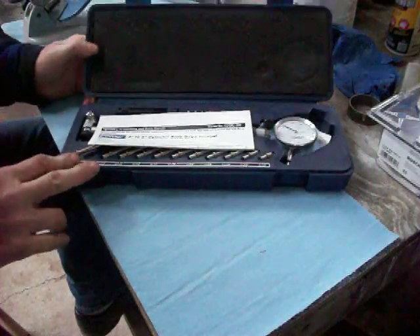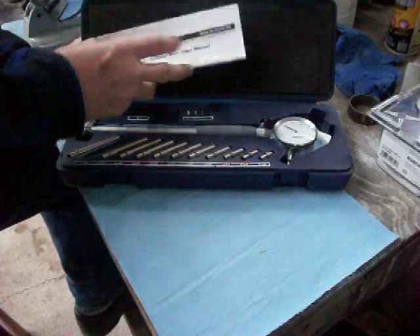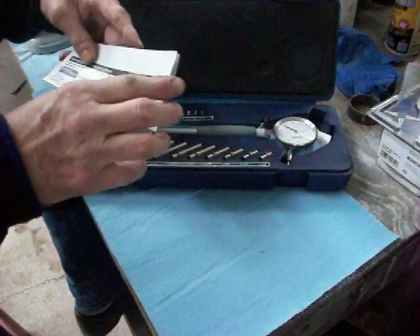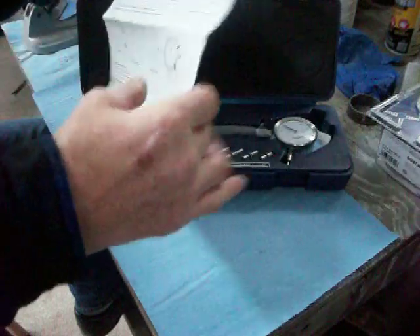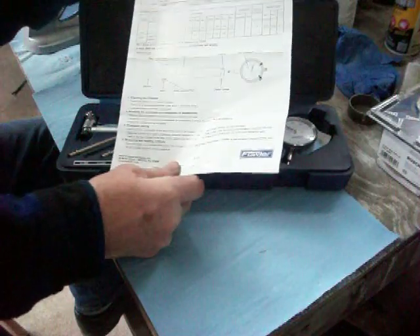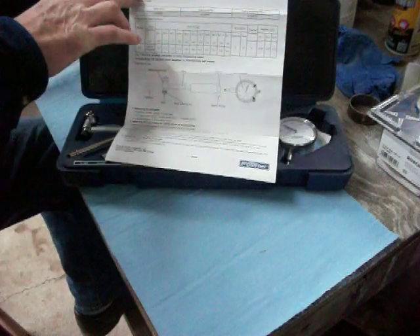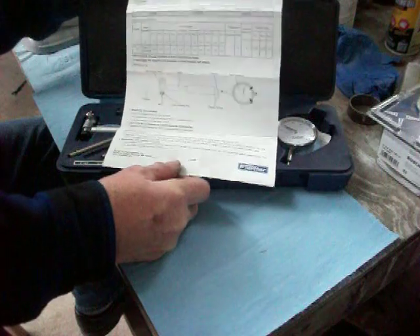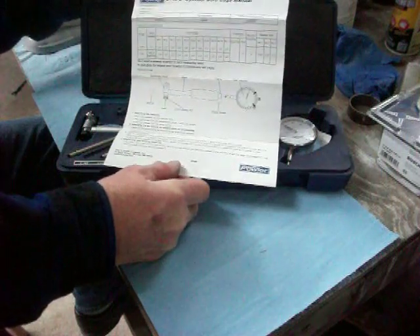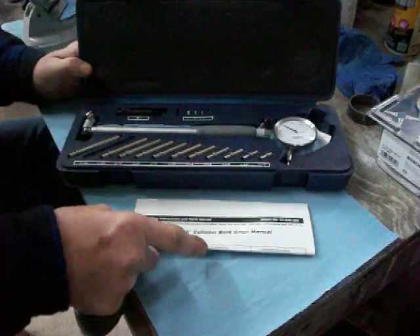When you open it up, this is basically what you get. There's a little page telling you some stuff, and believe me, if you've never used one of these or you're not very math-inclined, this page is a little helpful but lacking in description. The name on it is Fowler. I've seen a lot of questions about Fowlers on different websites — can they do the job? And I'm here to tell you they definitely can, and they do the job very well.